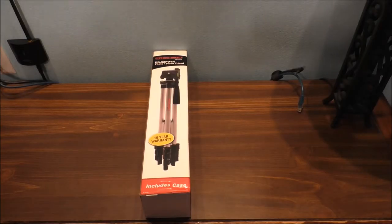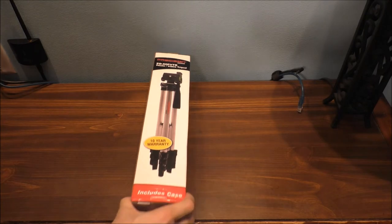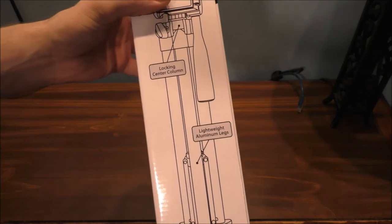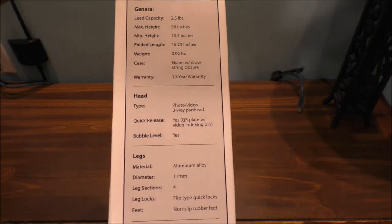Alright, let's get this unboxing done completely because my camcorder battery is only at two bars right now. But let's go and basically show you what the tripod looks like and some specifications.